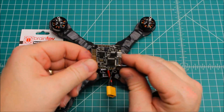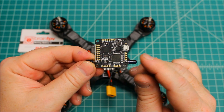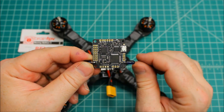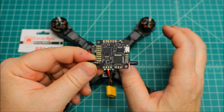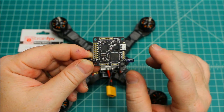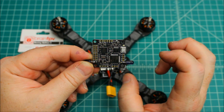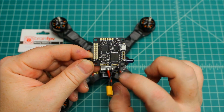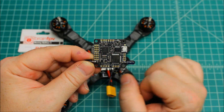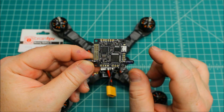Moving on to the flight controller — I like it. They did a really good job with the layout. It has the infrared LEDs for the lap transponder for racing, which shows that this company is tailored towards racers. It has VBAT, digital LEDs, everything you need. On top of that, this does have built-in OSD. You wire your video in and video out right onto the board and you'll have OSD, with a lot of programmability to it.